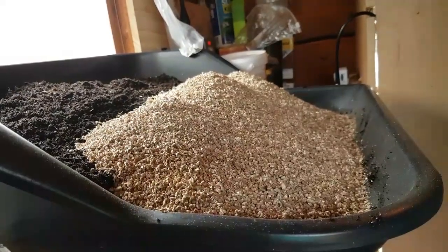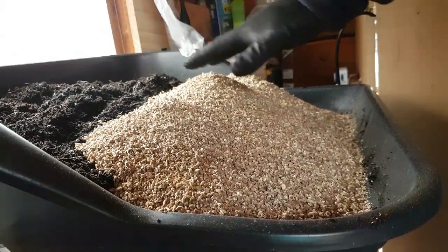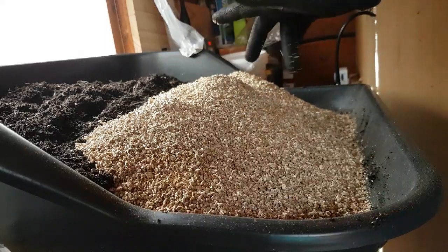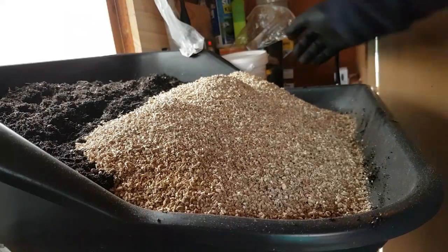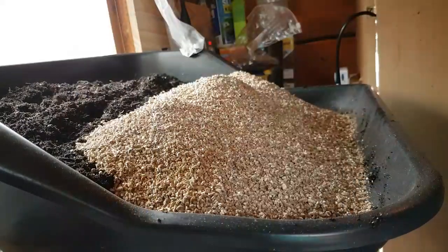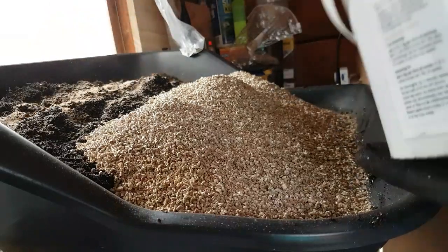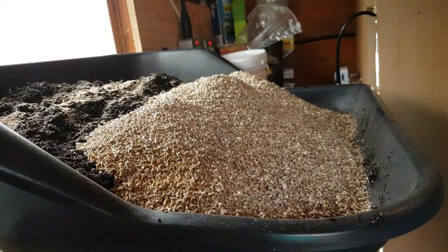I'm just doing the compost mix — let me show you what I've got. It's about two parts compost to one part vermiculite. Some people use perlite but I've still got a big bag of fine vermiculite so I'll continue using that. I'm also putting in some eco thrive char, just mixing some of that in now, and a little bit of calcified seaweed as well.